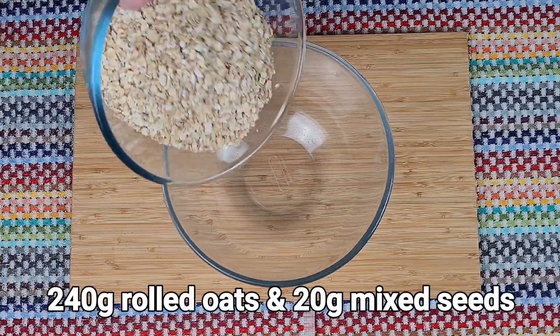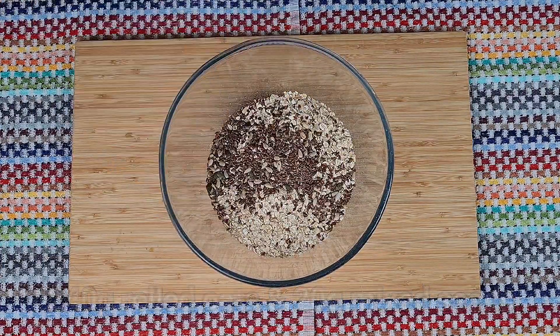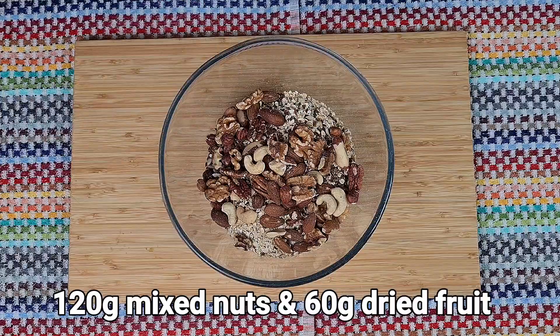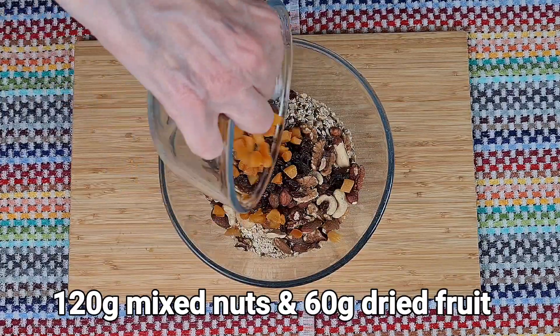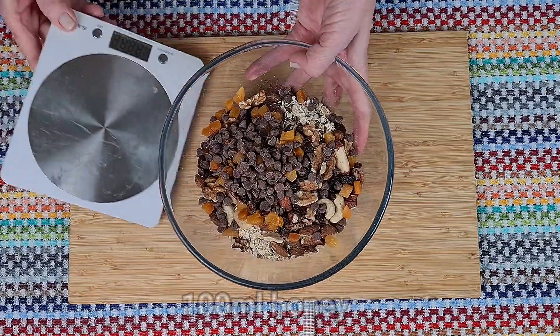Hi, I'm Margaret. Well, today I'm making something completely different. We've had lots of rich food over the festive season, so let's lighten things up a bit with this lovely granola cereal.